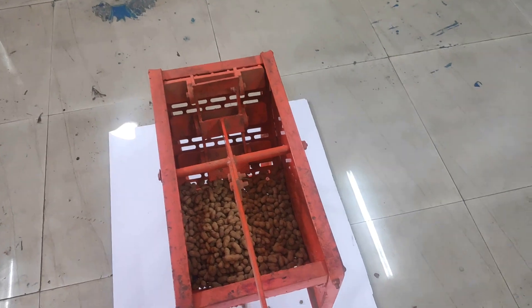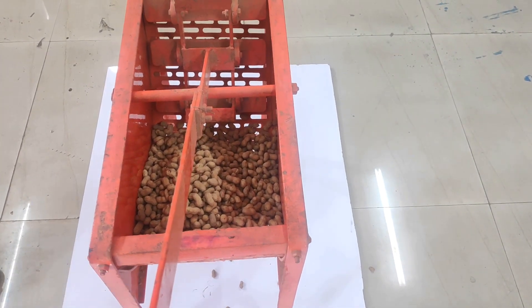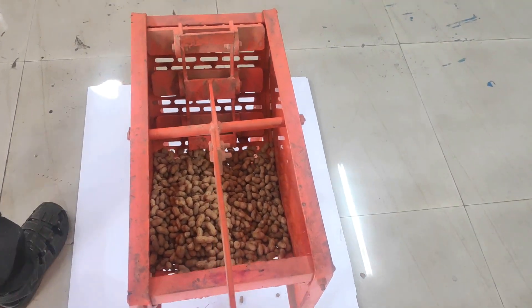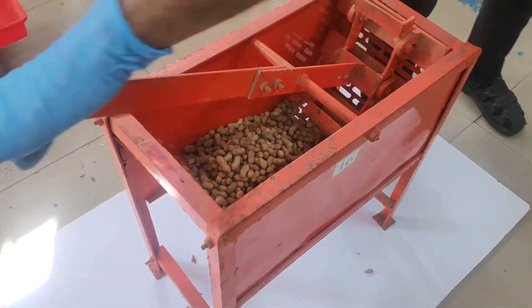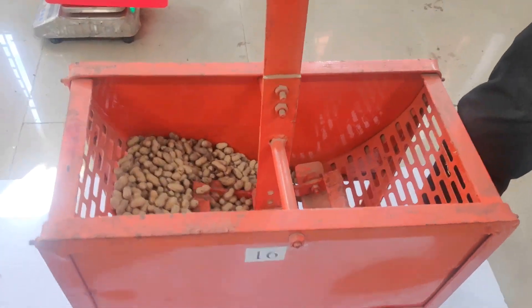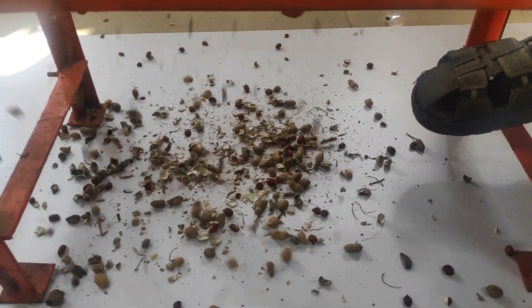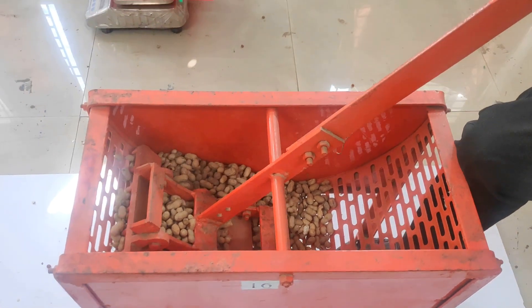You can use newspaper beneath to collect the decorticated groundnut pods. Now, let us start the stopwatch and begin the oscillating motion manually. Let's go.